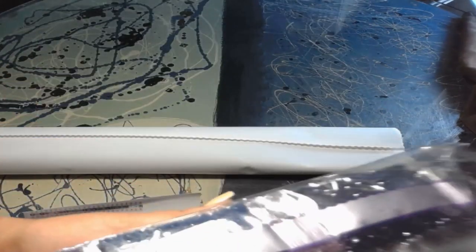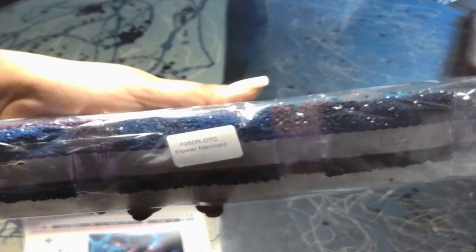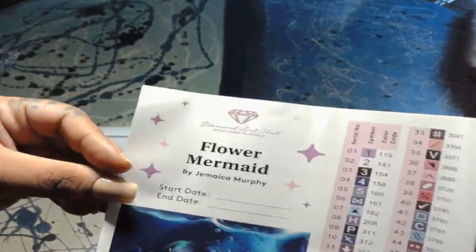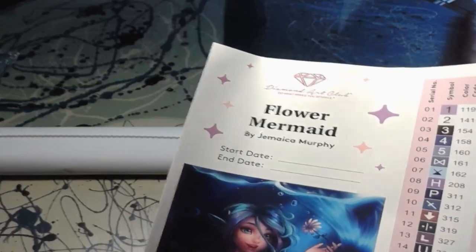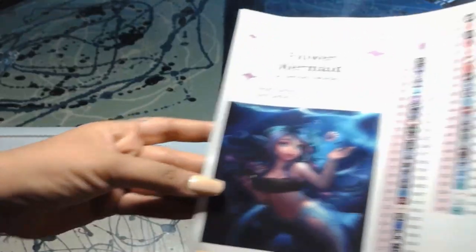And then we have our drills — oh, such pretty blues and purples and greens! Also, if you store your drills separate from your canvas, it's okay — it does have the name of your canvas on the drills in case you don't store them together. Then we have our sticker sheet. At the very top we have Flower Mermaid by Jamaica Murphy — you can enter your start date and end date, pop this into your logbook if you choose, and we have a bigger picture of what we're working with today.